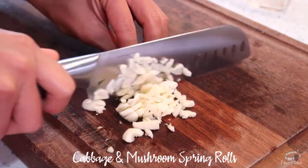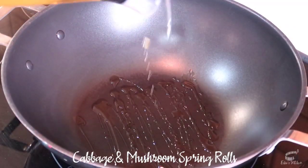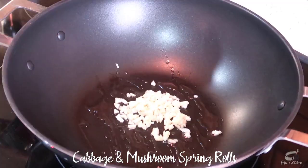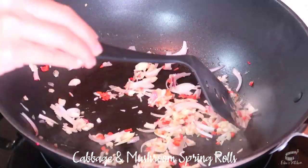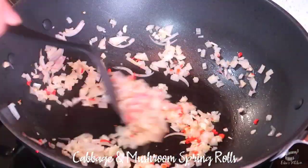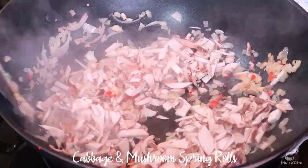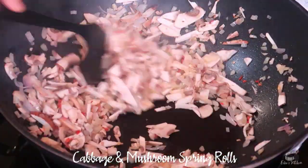Add some oil in a wok over medium-high heat. When the oil is nice and hot, add the garlic, shallots and chili, then mix. Add the white onion and cook until they're translucent. Now it's time to add the mushrooms. Mix well to prevent burning. It will take a couple of minutes to cook the mushrooms, so just keep mixing.